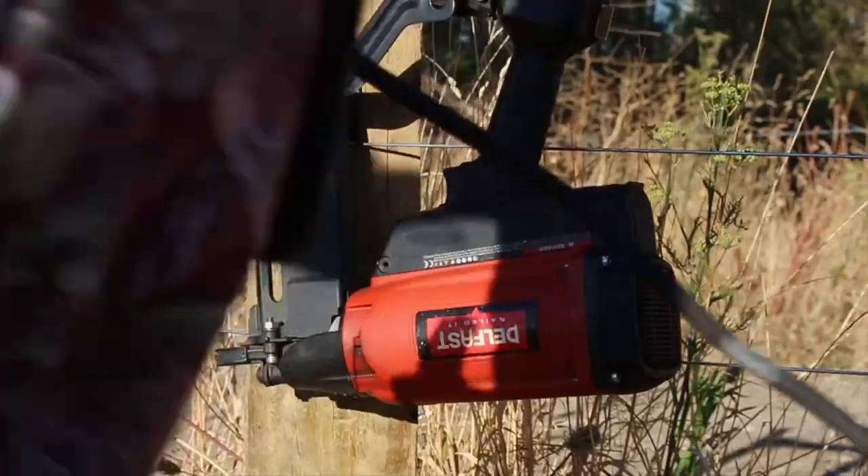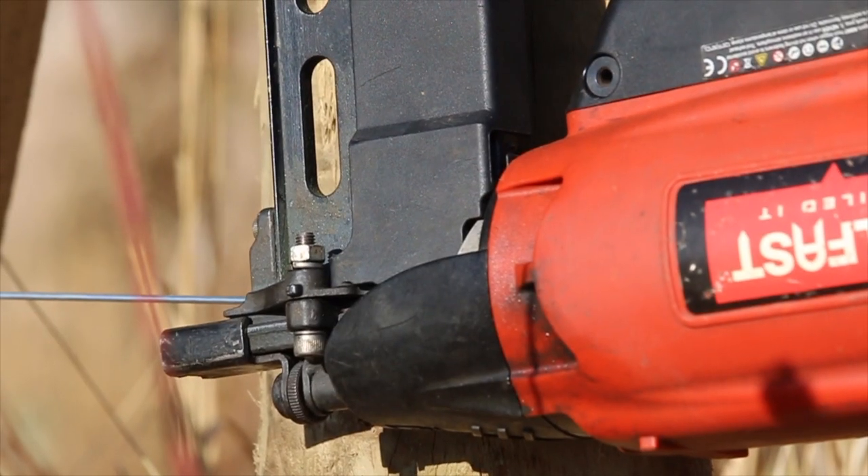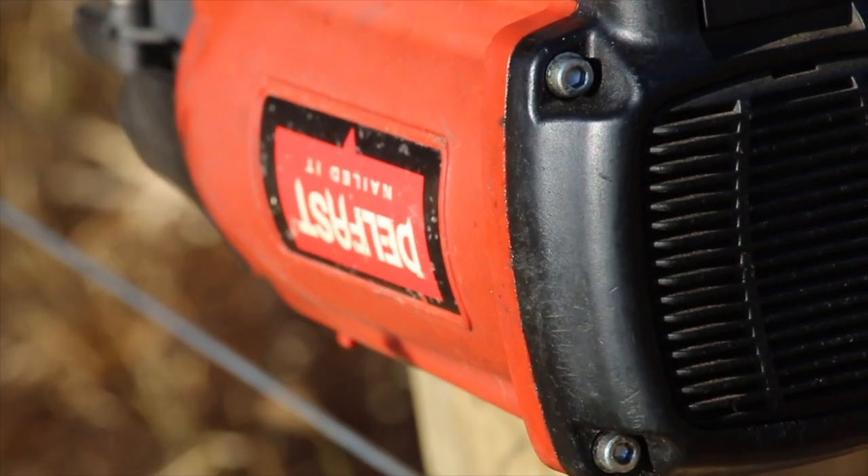Hi, I'm Aidan from Wiper Fencing. We've been currently working on a large subdivision just out of Cardon at the moment. We've been using the CP400 to staple off all the wires — at the moment we've used about 8,000 staples through this job.